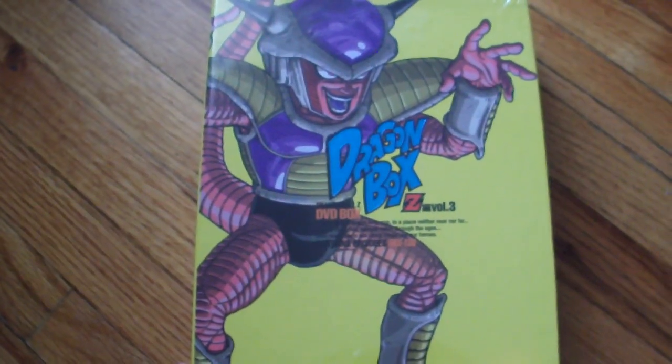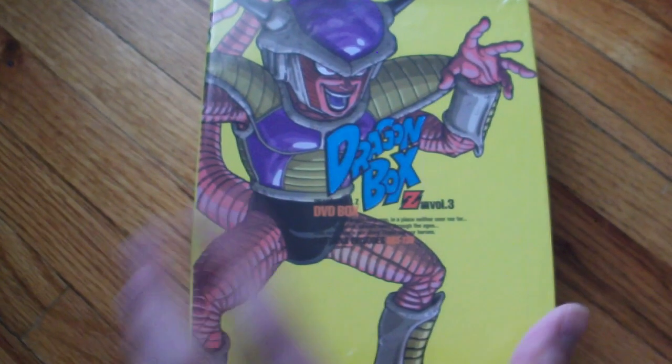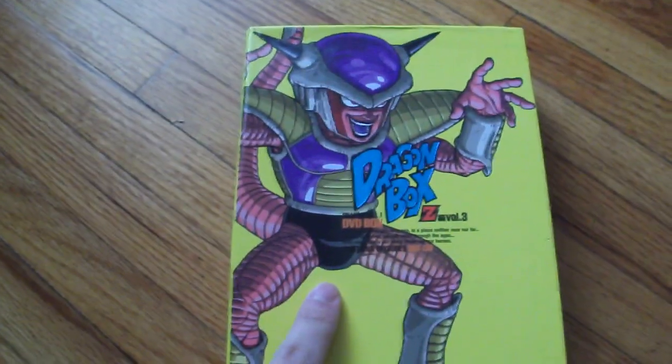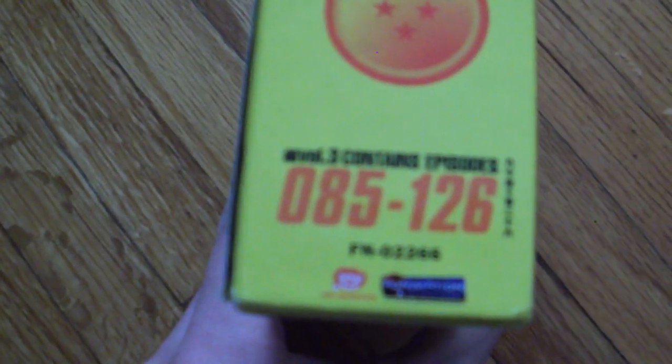I got this off eBay but it looks like the prices on eBay and Amazon have jumped quite a bit. I'm going to open it up and pause the video. And we're back — this is Dragon Box 3 with Frieza on the front cover, the art spine with Goku's chest, and the back describing this as a collector's item for hardcore fans. The spine features the 3-star Dragon Ball, and this set contains episodes 85 through 126.